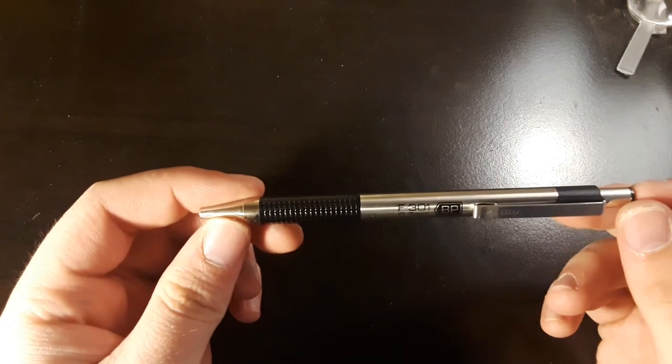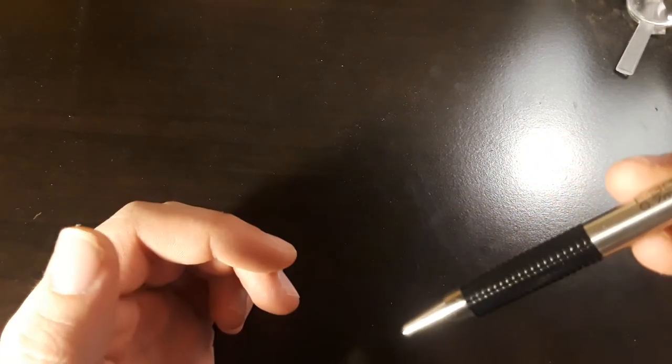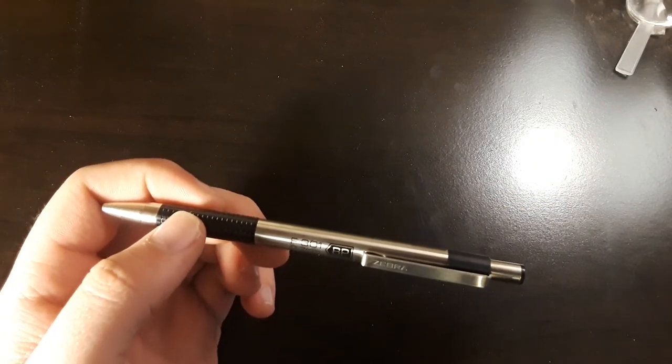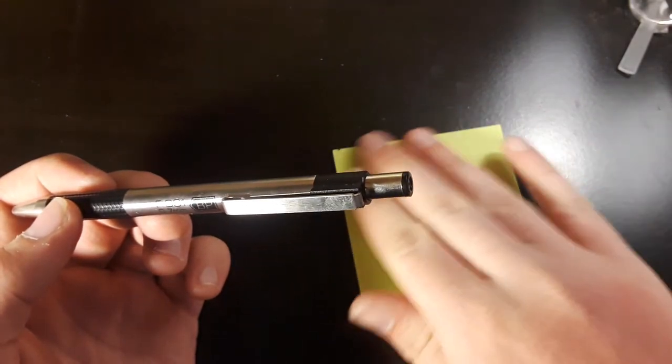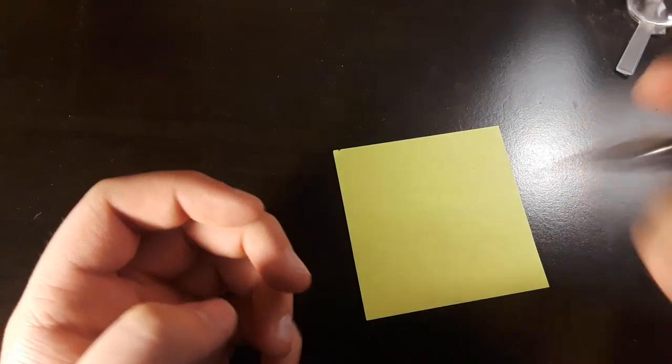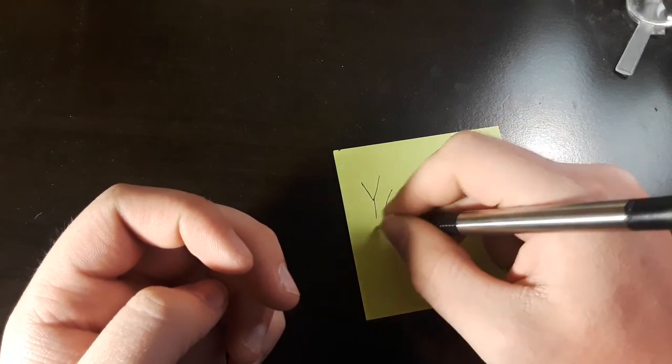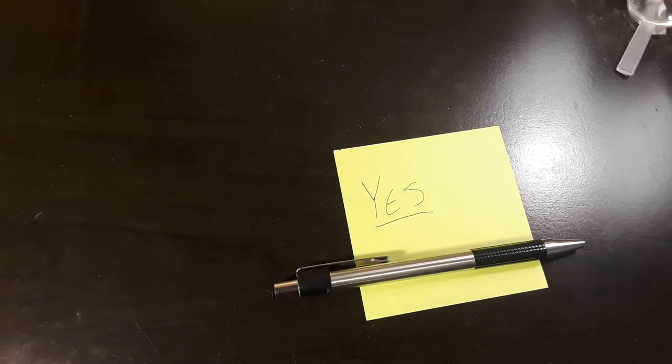So the colors are very nice. It's silver and black and it looks very good. But I know you're wondering — does it write? Let's get right into it. There you go. Thank you.